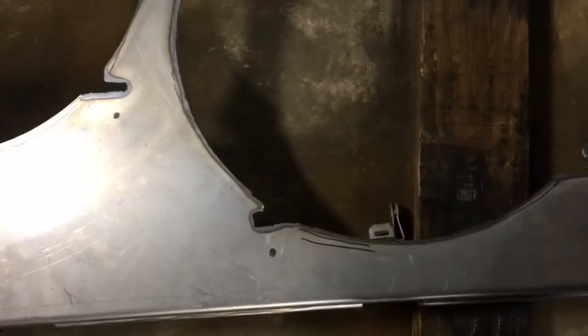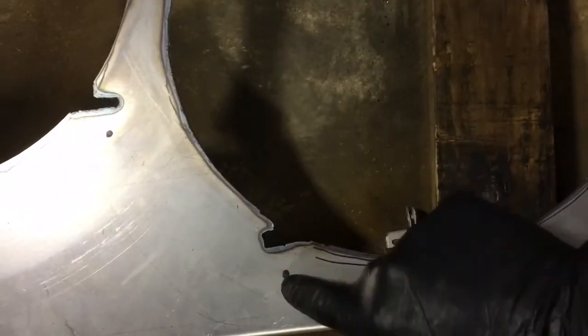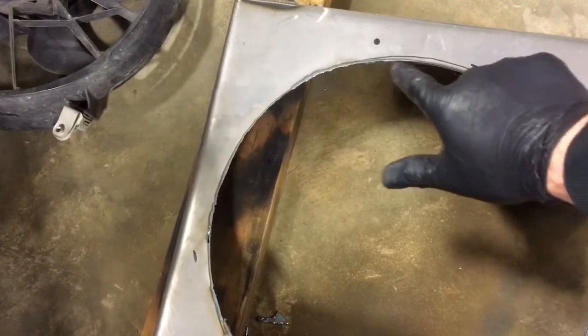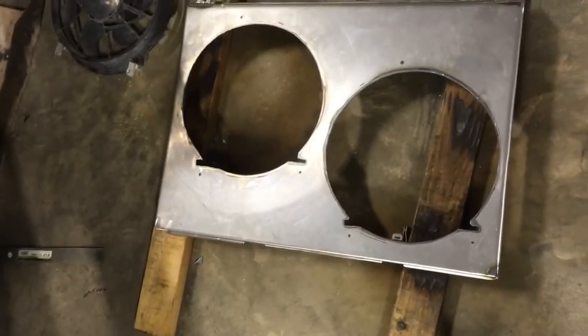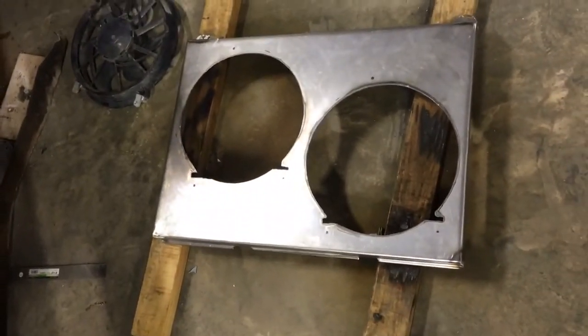I went ahead and trimmed out the sides for this. On this side over here, I had to take out just a little bit more in the top section — I was rubbing on the fans, so I went ahead and took that out. But so far it's looking pretty good. Let me get these holes drilled and I'll show you the rest.